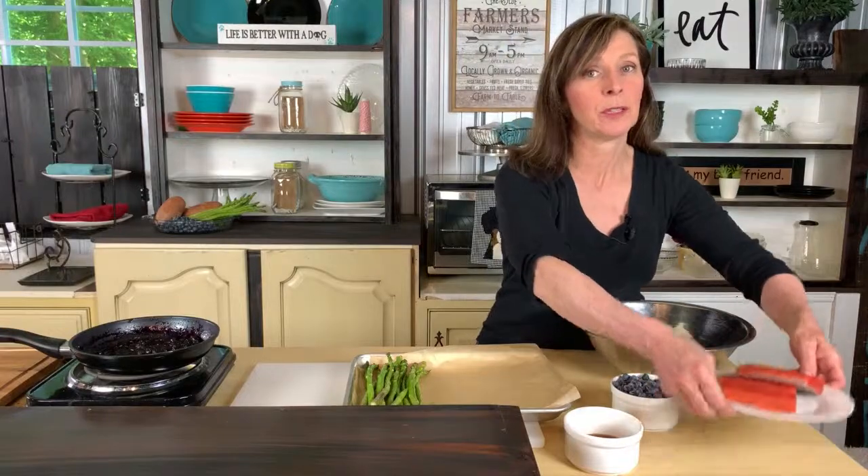We are making salmon, which we're going to get our omega-3s. We're going to actually make a blueberry sauce for that, along with roasting some sweet potatoes and some asparagus.